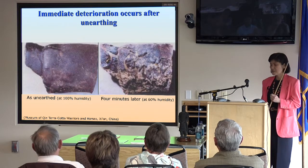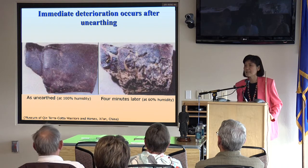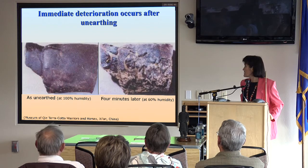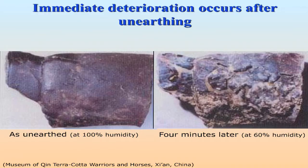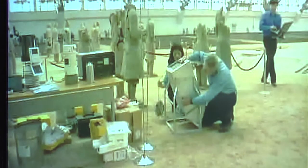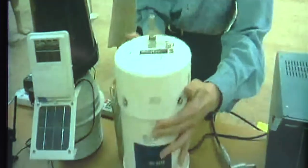Museum curators find that immediate changes and deterioration occur after unearthing. On the left-hand panel you can see before unearthing; four minutes later, just from the humidity change alone, you can see major changes on the surface. That's why a team of American scientists from the Desert Research Institute in Nevada has been called in to help. They are experts on studying air, and they think something in the air is causing the damage.